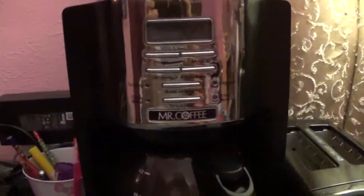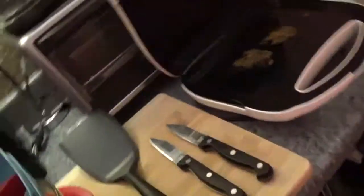First we have potato chips that are sitting on my coffee maker because I don't have room for them anywhere else. Some dirty dishes, a used sandwich maker — I used it.